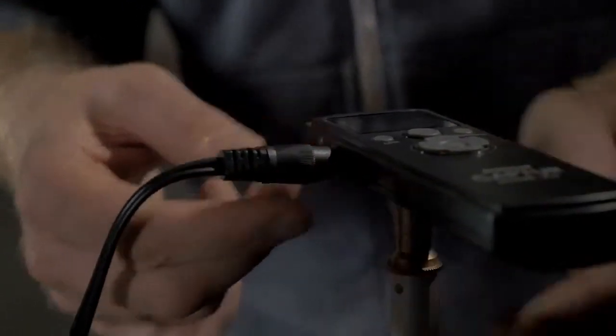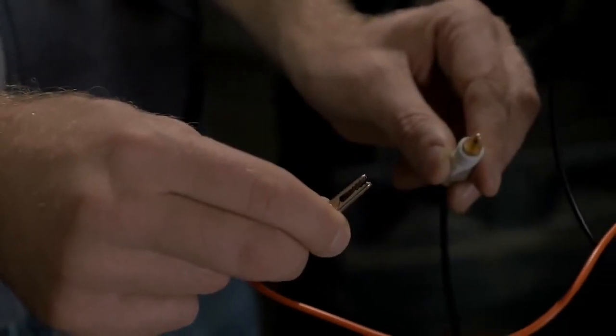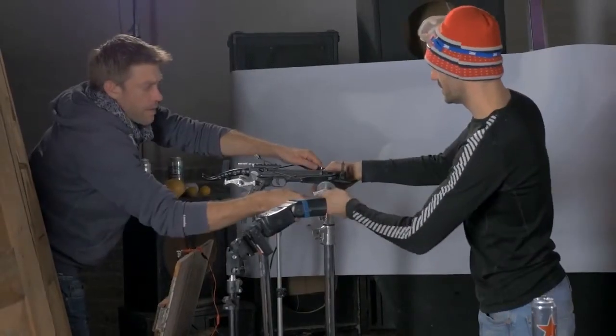A quick test to check the flashes are firing when we break the circuit, and then it's time to do a test using the crossbow but without a bolt. Everything seems to be working fine, so time for our first full test.